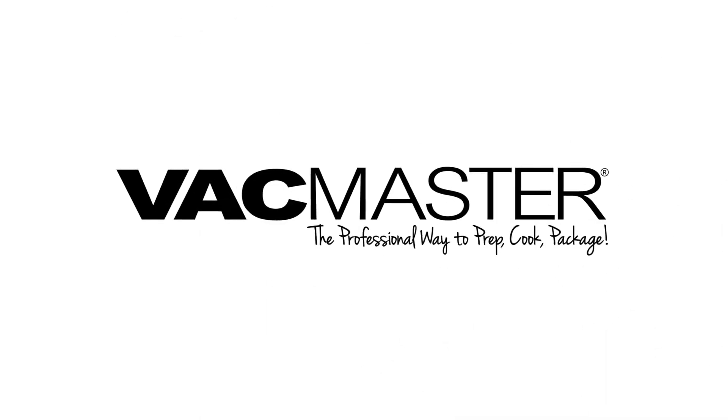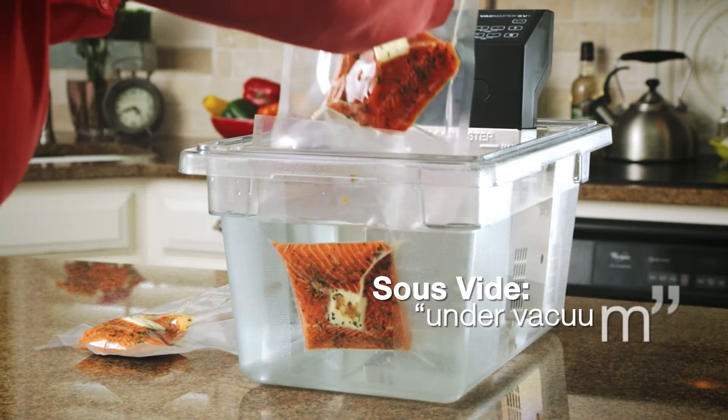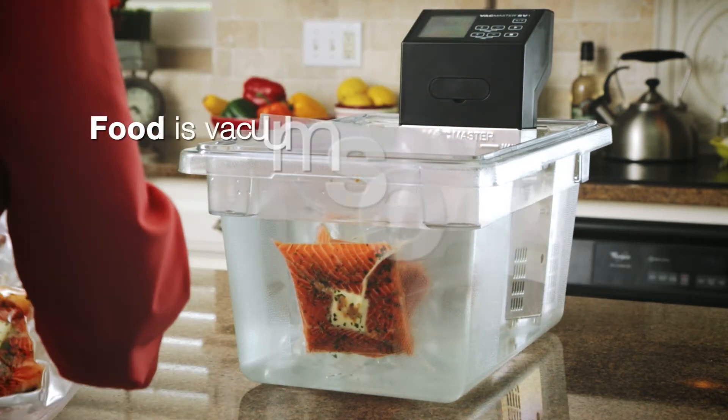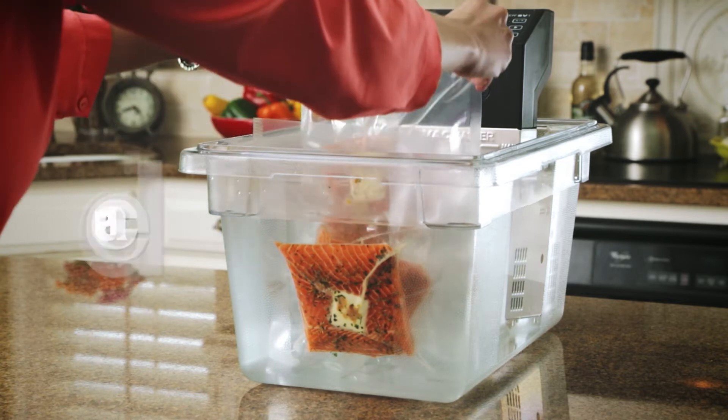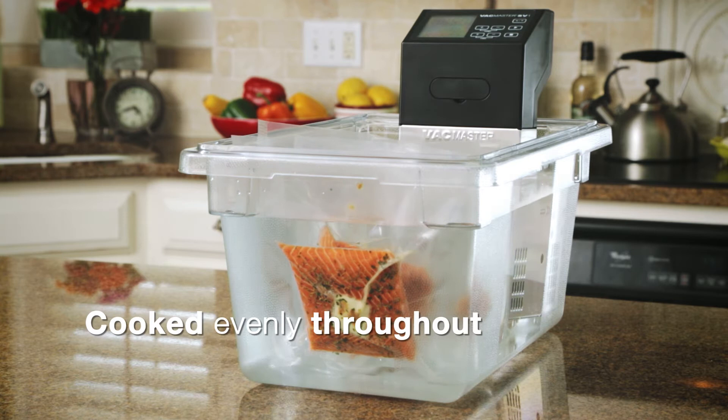Learn the art of sous vide cooking with VacMaster. La Cuisine Sous Vide, French for cooking under vacuum, is a unique process in which food is vacuum sealed and placed in a consistent temperature water bath, ensuring that it is cooked evenly throughout.